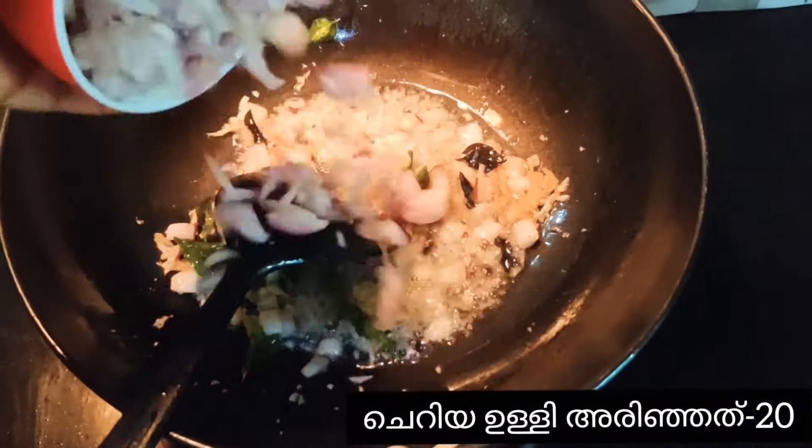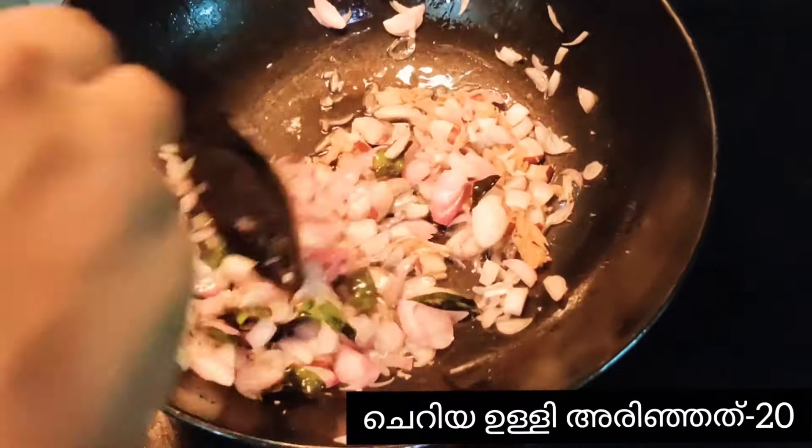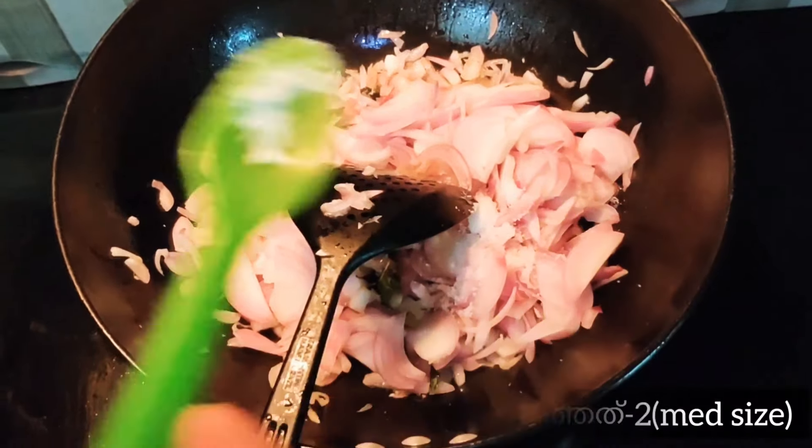Add 20 chopped shallots and two medium-sized chopped onions. Add salt as required.